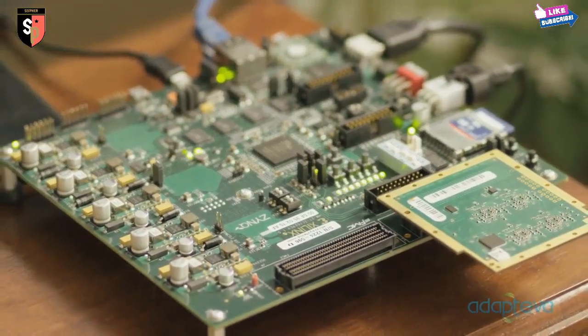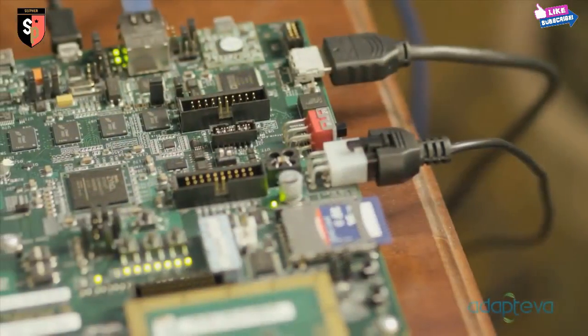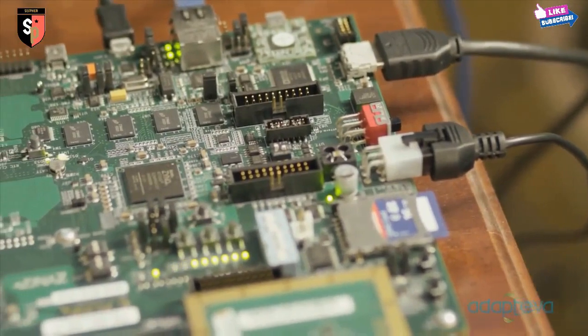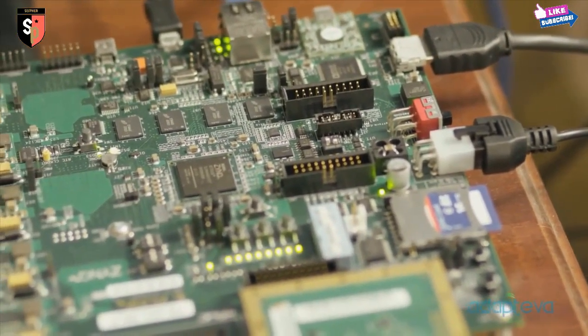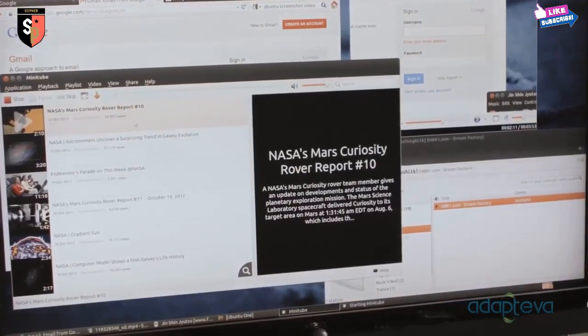Parallel-a will be a $99 credit card-sized version of this computer, which includes a dual-core ARM, HDMI, Ethernet, USB, and a powerful Epiphany accelerator. It's an open platform, which means you're free to install any software you like.